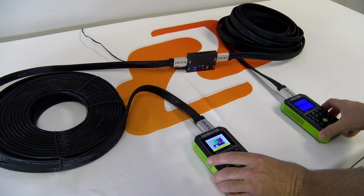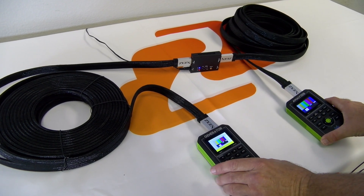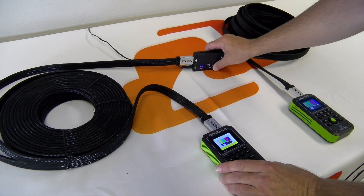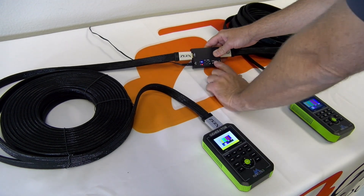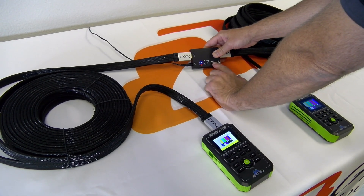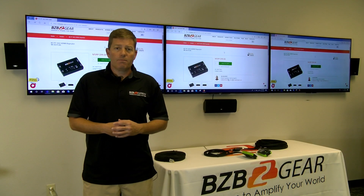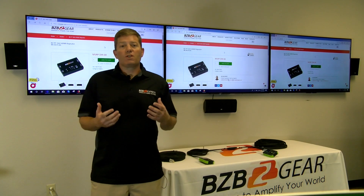Here we're hooking up two 45-foot cables and you can see we're getting transmission — this unit is acting as a repeater and passing the signal through no problem. You're not going to get 4K at these longer cable lengths, but you will get a clean pass-through, effectively extending your distance up to 90 feet total.